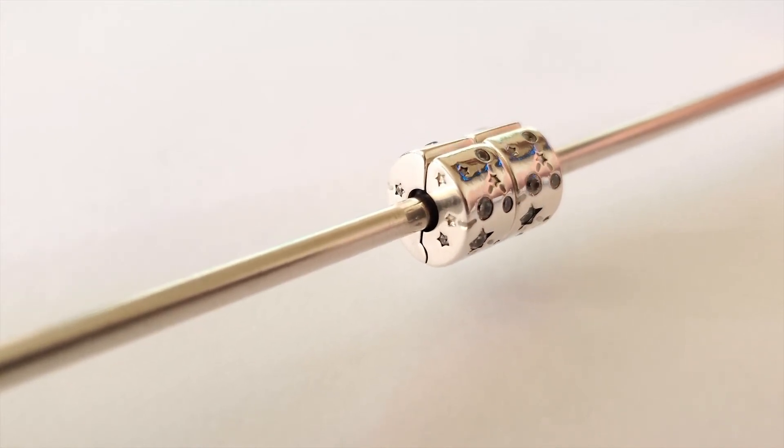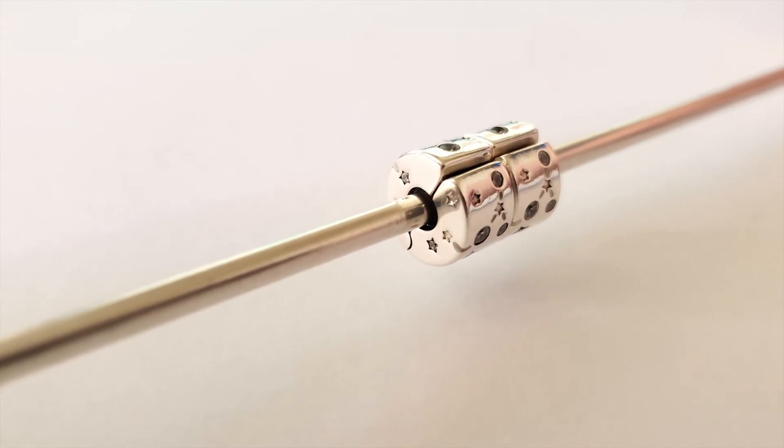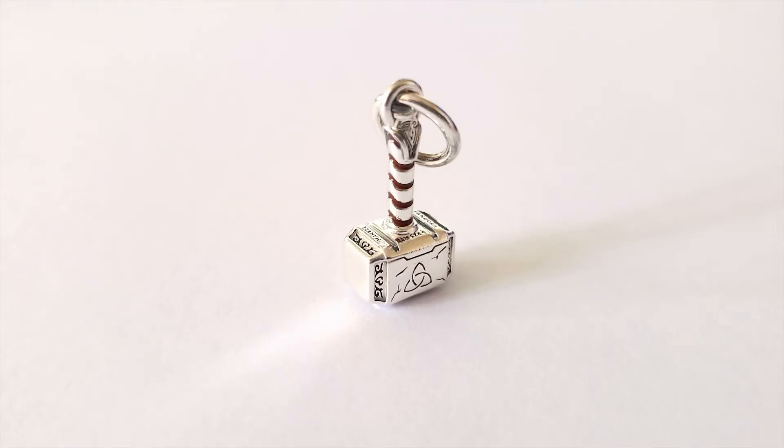Now here you see the little stars that are stamped — again, with time they will oxidize. The second purchase is Marvel The Avengers Thor's Hammer charm. The item number is 790483C01 and it retails for $65. Now this is my absolute favorite superhero charm from the Marvel X collection. It's finished in sterling silver. The hammer handle is accented with brown enamel, scratch marks, and rune symbols. The side edge is engraved with the word 'worthy,' and what I love about this piece is that it has weight, so do be careful if you place it next to a Murano or a glass bead.